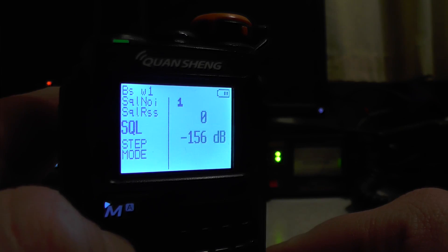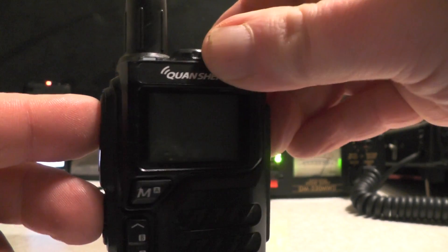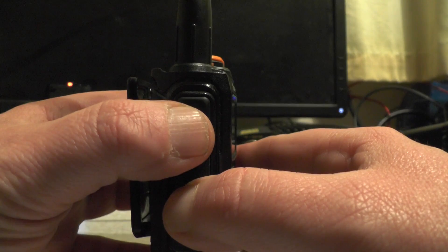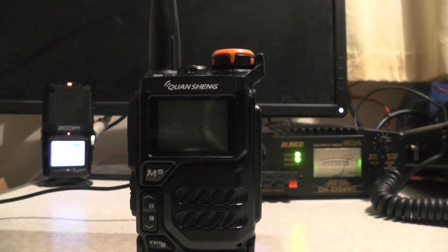And again we go back to number one — squelch. Now to turn the mod off: turn the radio off, hold down PTT, press button two, turn it on — it says 'release all keys,' release the keys, press the menu button, and menu 56 is back to dual works on. So to turn the mod on: turn the radio off, hold button one and PTT, turn the radio back on and you should be good to go. Button two and PTT turns the extra menu off.